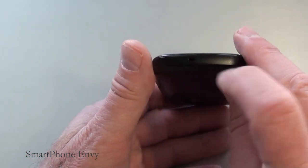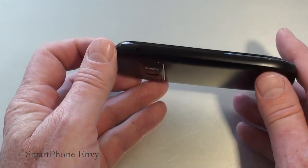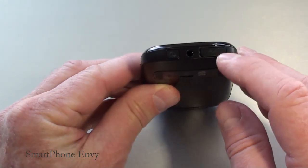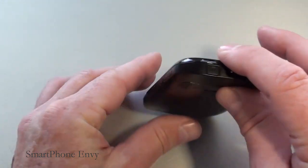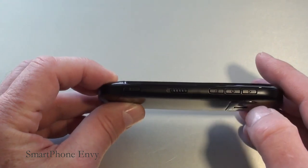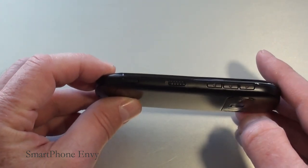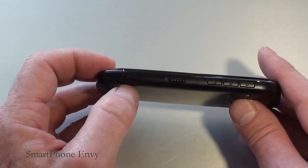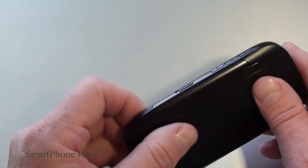Taking a look around the C7: on the bottom there are lanyard loop holes; on the left-hand side is the power port; on top is the micro USB port, 3.5mm headphone jack, and power and lock key. On the right-hand side you've got volume rocker buttons up and down. In between those two is a dedicated voice command key, and below that is your unlock and lock key and a dedicated camera key.